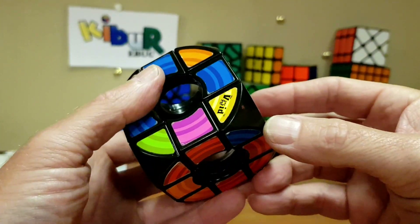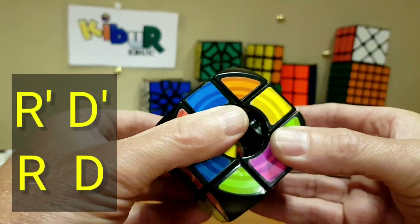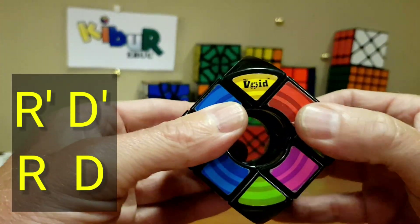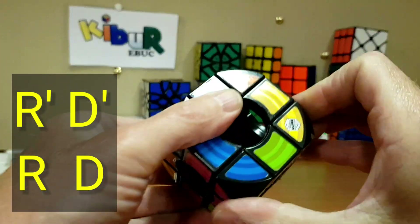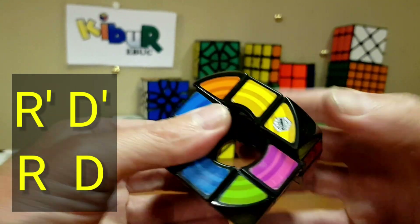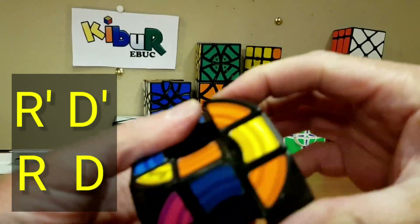Find the pink and blue corner. We'll do right, inverse, down, inverse, right, down. Keep doing that — right, inverse, down, reverse, right, down. There's pink and blue — we've lost it and found it again — and it's in.